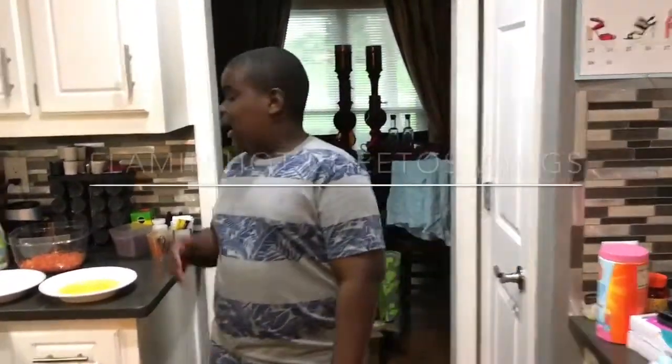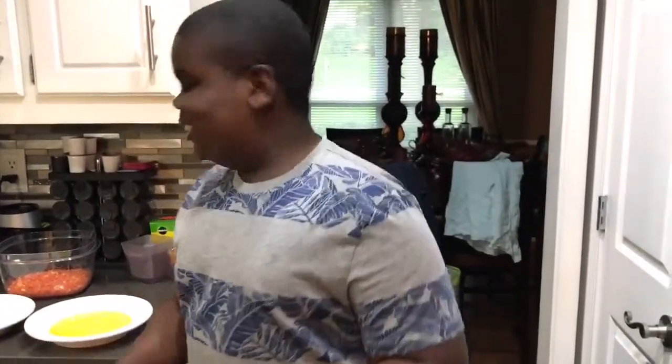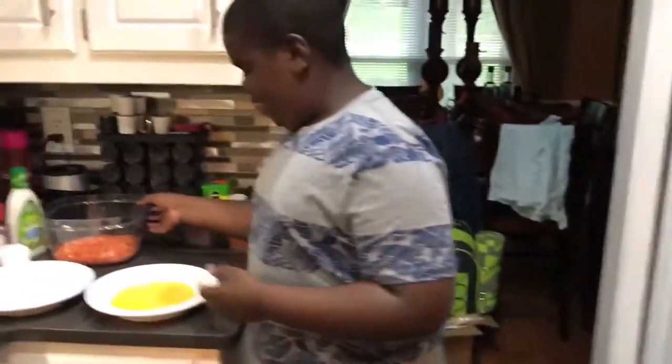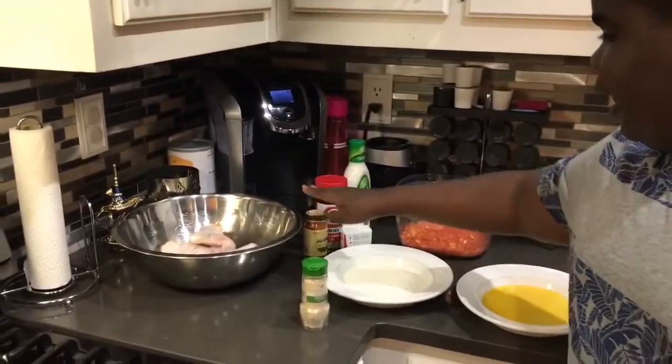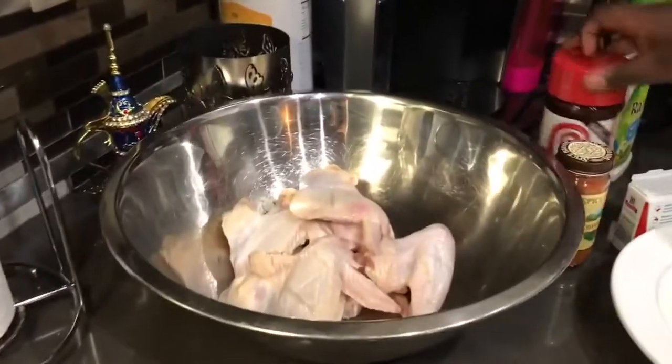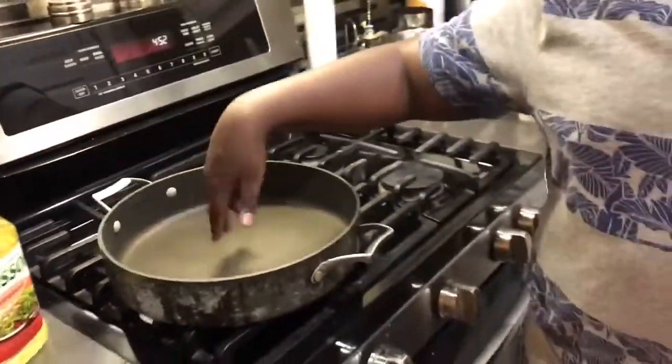What's up, Jai TV! Today I'm gonna be making flaming hot Cheetos chicken wings. I have my Cheetos, flour, eggs, garlic powder, cayenne pepper, seasoning salt, black pepper, and ranch so it can stick. I have the oil because we're gonna be frying it today, not baking it. If you were an original Jai TV follower, I did the Takis wings and we baked those.